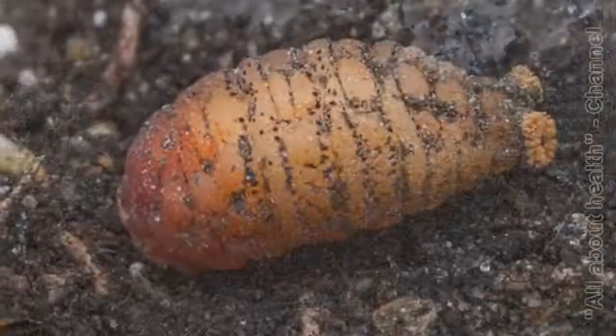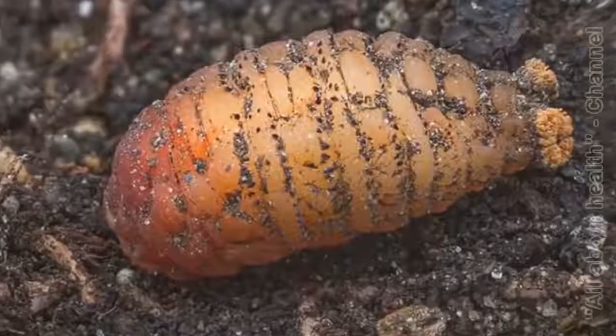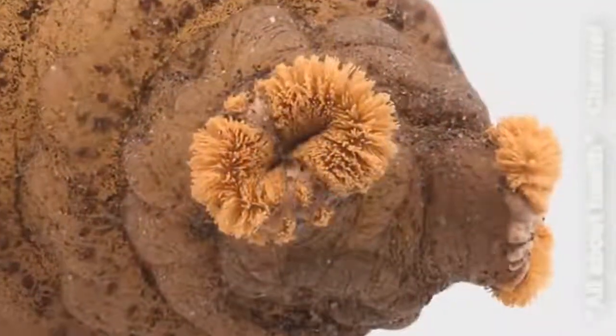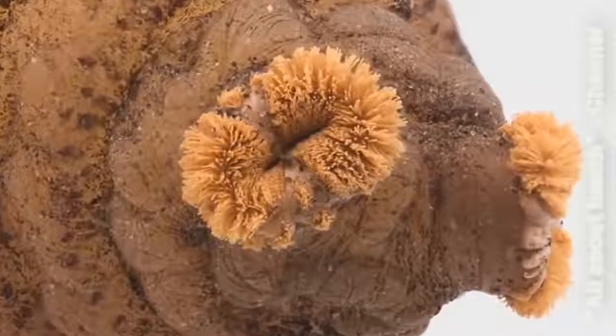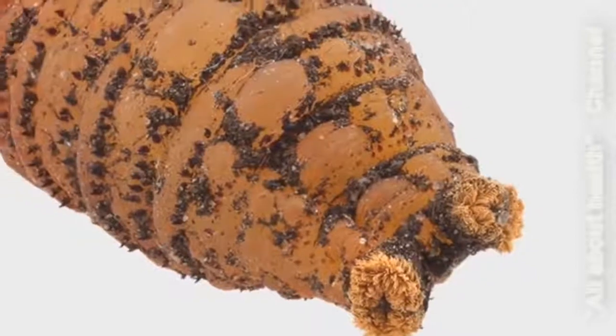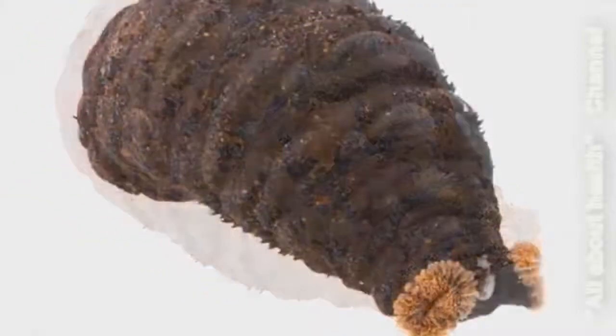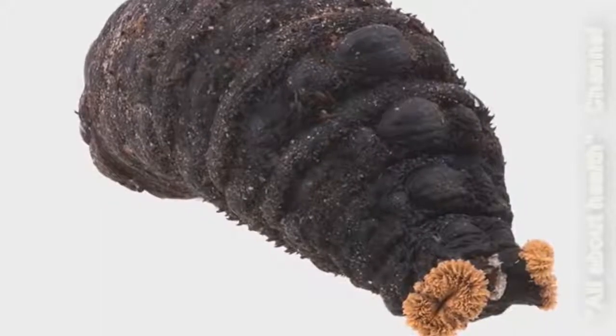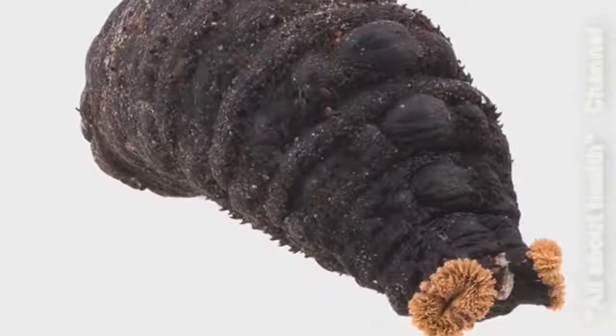Within a few hours of leaving my body, the botfly larva turned into a pupa, or more precisely, a puparium. The puparium is a non-moving, non-feeding stage of the fly's development. It has a pair of funny-looking tufts called the frontal spiracles, which allow the puparium to breathe underground. After a few days the puparium turned black, and then nothing happened for about a month and a half.